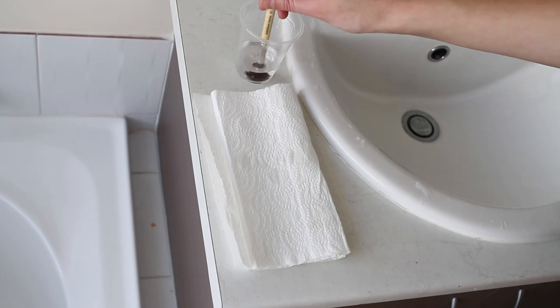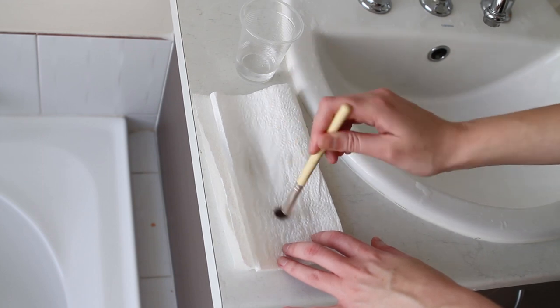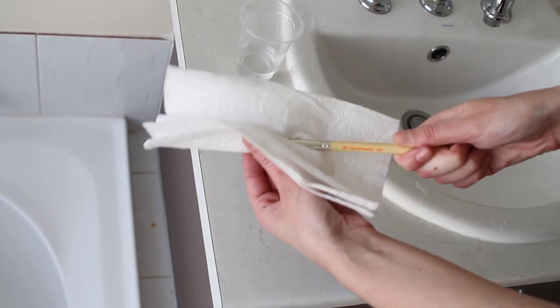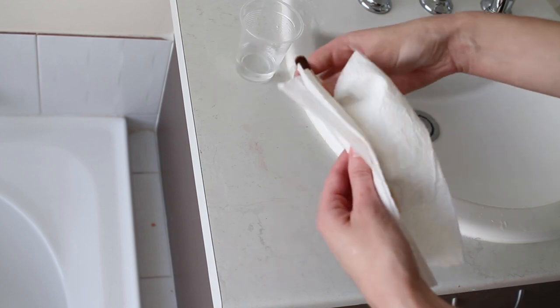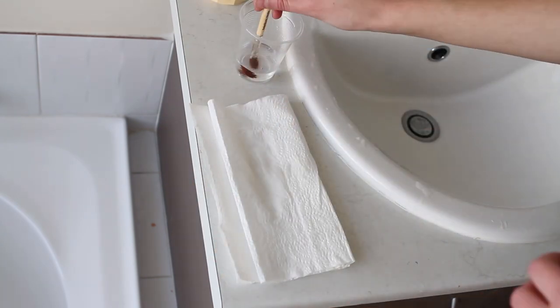I put it into a cup so I can submerge the whole brush to make sure it saturates all the bristles. Then I dry it on a paper towel, and with the remnants of the alcohol on the paper towel I wipe it over the whole shaft of the brush so that the handles are sanitised as well.